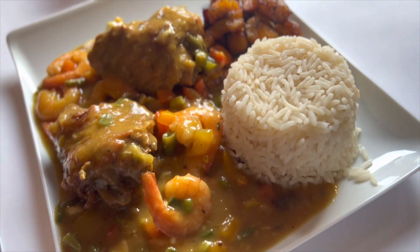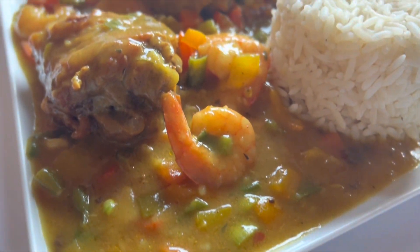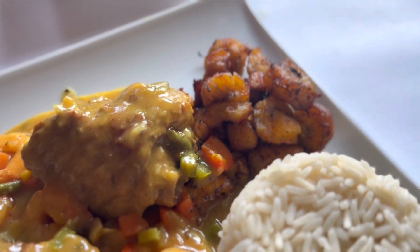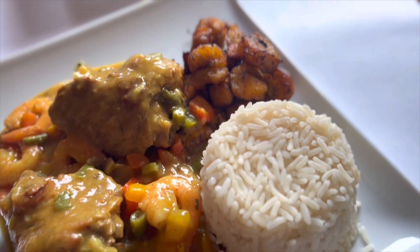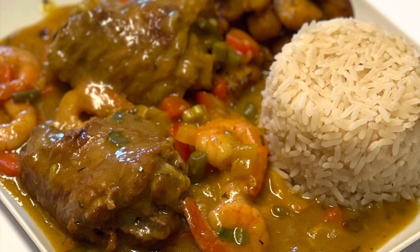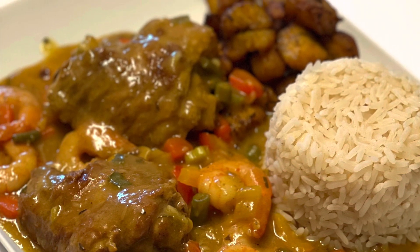I took the prawns out of the pot and started adding my vegetables. First I added in my spring onions and allowed them to sauté until translucent, then I added in the rest of my vegetables. You don't need to add them in a specific sequence — just add them as you go. Stir everything together properly to make sure it fries well, then season it.